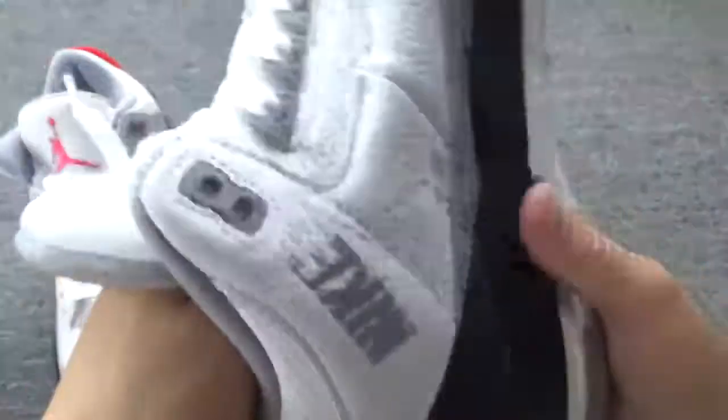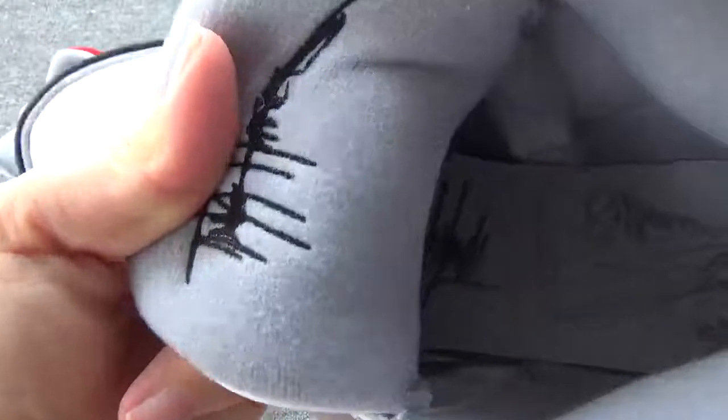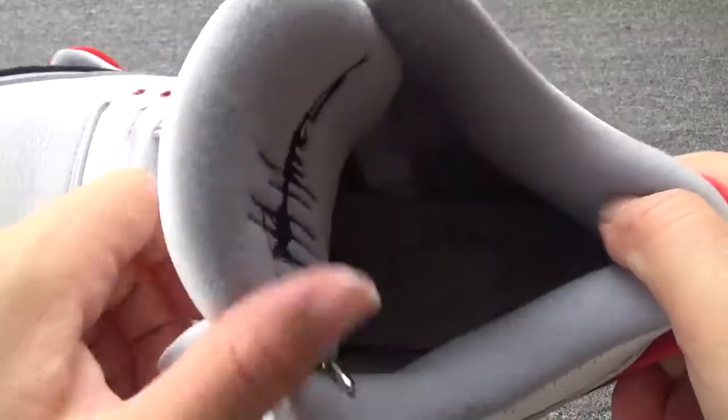Now let me have a look inside. You can check the insole — the insole is so cool because there are shoe graphics on it. So cool, right? If you want to have a closer look at the insole, you can check the detailed pictures on my website.